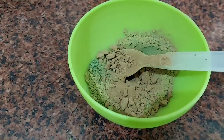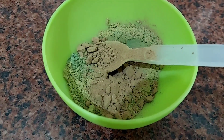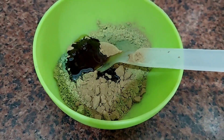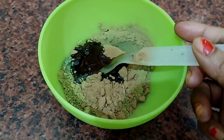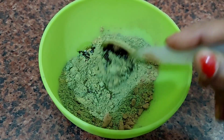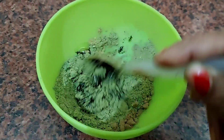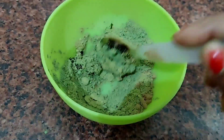Here I am going to add Kalonji, also called black seeds or Nigella seeds. This is easily available. If you don't get it, you can skip it. You can add about one to one and a half spoons. It will be very good and helps your hair.